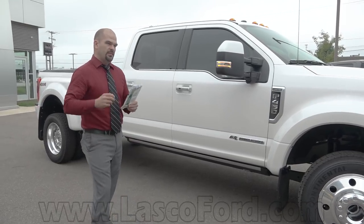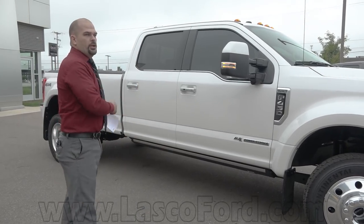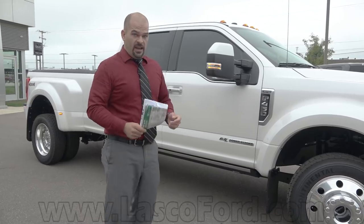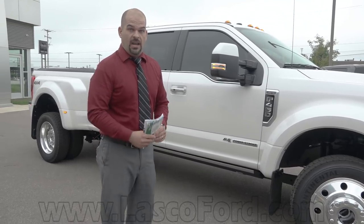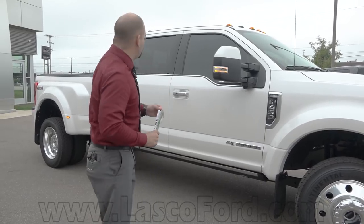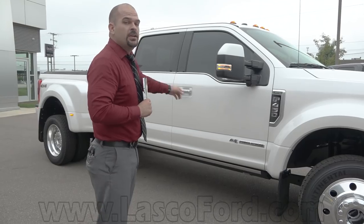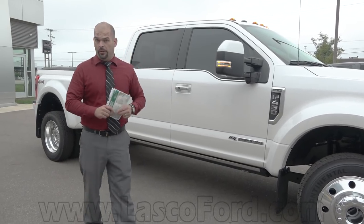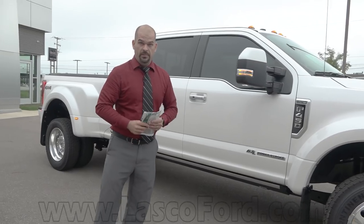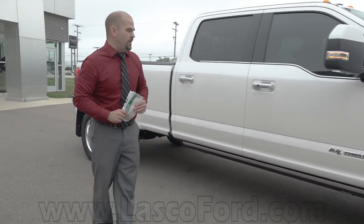Conventional towing from the bumper: 21,000 pounds. But let's get back to payload — 7,630 pounds. The average weight on a Focus is going to be about 3,900 pounds, meaning you can put almost two Focuses in the bed of this truck and drive around. If you've got a UTV, a four-wheeler, a welder, a fuel tank — put it all in there, because 7,630 pounds can go in the bed of this big behemoth.